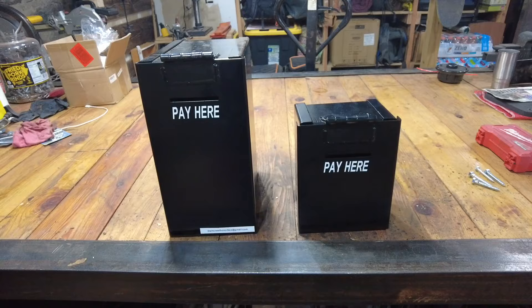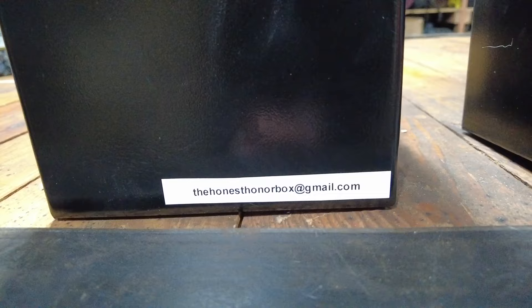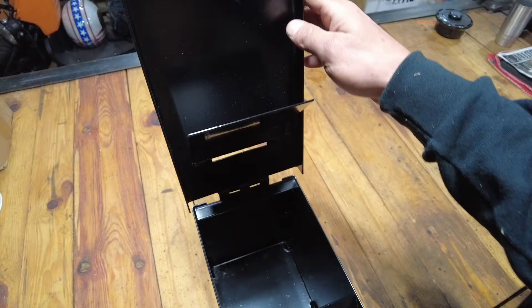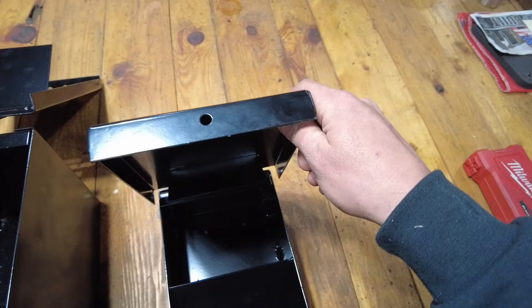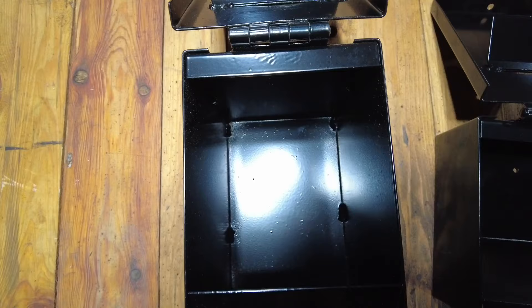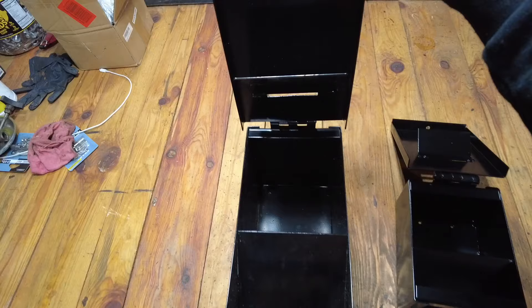These are the Honest Honor Box. You can contact the gentleman that makes them at the honest honor box at gmail.com. He makes two different size boxes — a large and a small. They're really nice, heavy-duty, high-quality hinges, really nice welds, and powder coated. When you flip them open, they lock — they have a hole for a padlock. In the bottom they have these tabs on both doors to kind of funnel the cash and push it back into the bottom of the box.